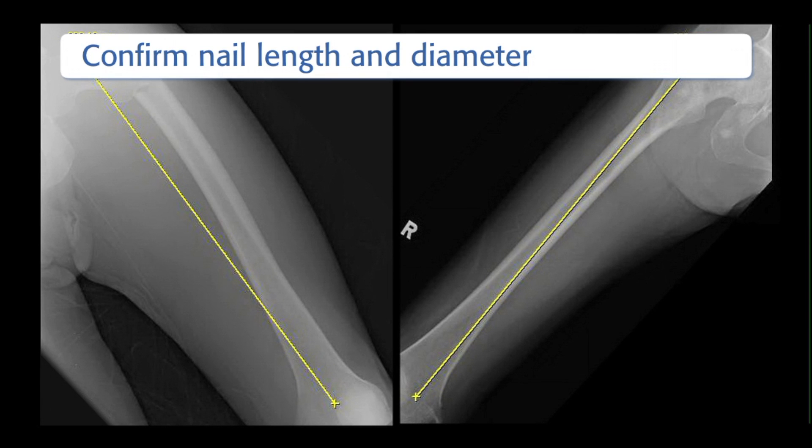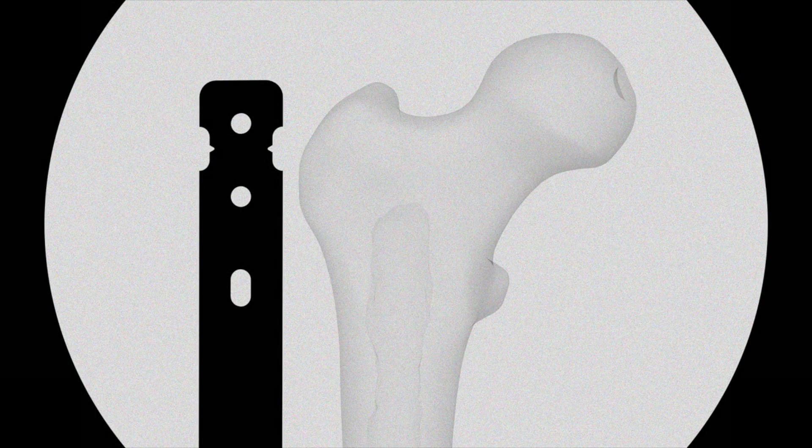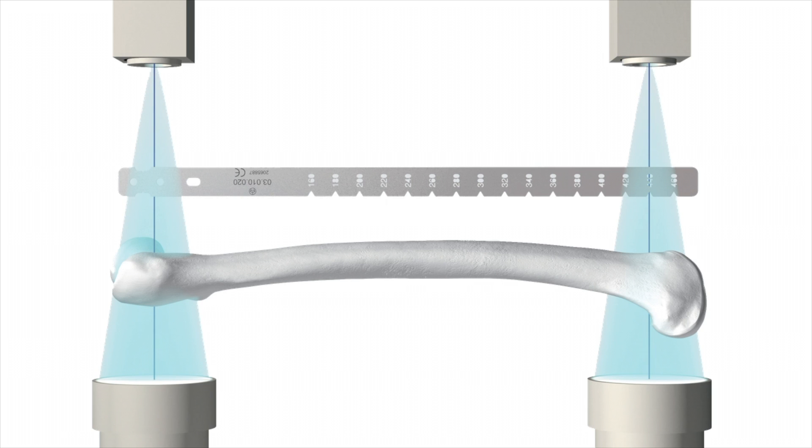An AP x-ray of the uninjured femur that includes a scale is obtained. By comparing the scale on the x-ray and that of the pre-operative planner template, the surgeon is able to know by how much the x-ray is enlarged. The diameter and length of the nail are estimated. Digital x-ray images allow measurement of the length of the uninjured femur and the diameter of the medullary canal. Alternatively, the nail diameter and length can be estimated before or during the actual nailing procedure by using the radiographic ruler included in the instrument set. When using the radiographic ruler, the surgeon should take the enlargement factor into account. The x-ray beam must be perpendicular to the bone axis at each end of the bone. In this exercise, a nail of 9mm diameter and 340mm length is used.